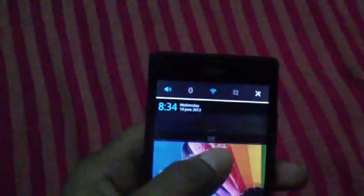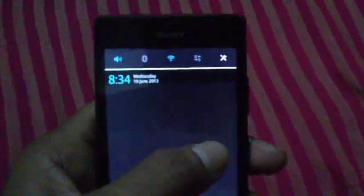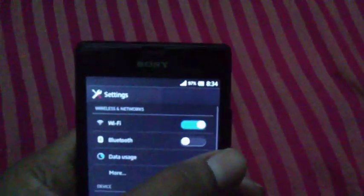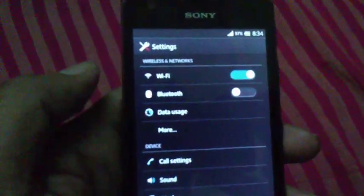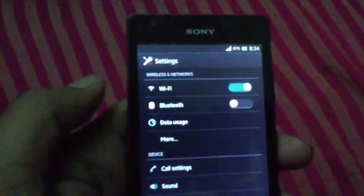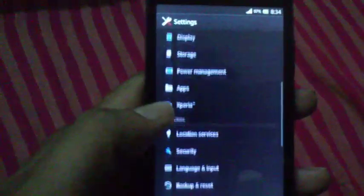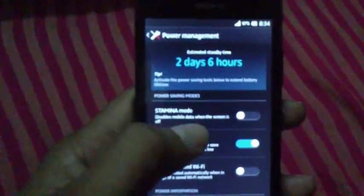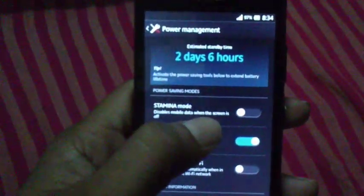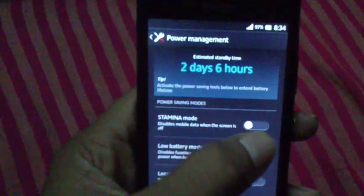The stamina mode is the most useful option from Sony. When activated, it increases your battery life by 30 to 35 percent. So first I'm going to Settings, then Power Management, and the stamina mode is here. At this point the stamina mode is off.